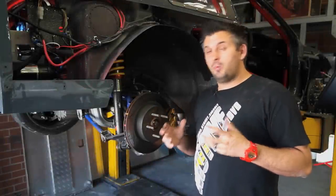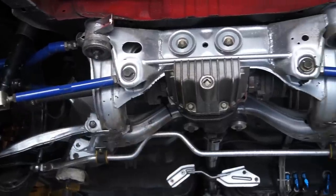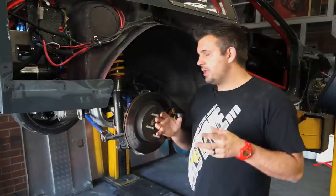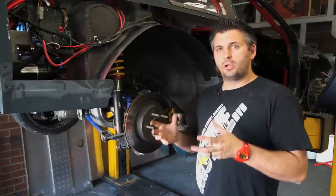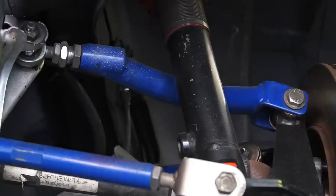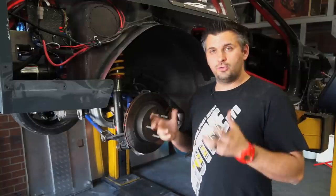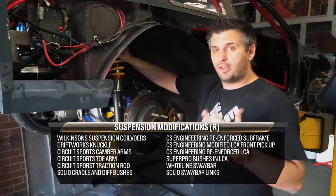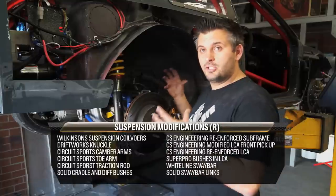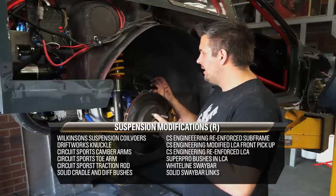Now let's go to the rear suspension. Rear suspension is almost a black art with the Silvia — everyone has a different theory, drifters have their way, time attack guys have a few different ideas. It's not the world's greatest suspension geometry design from factory, but with a little bit of work you can get it working quite well. Two important things to worry about with the Silvia rear end: weight transfer to get power down and how well it squats, but you also need to consider the camber curve — too much camber curve and you lose traction even with good weight transfer. The rear coilover is once again a Wilkinson Suspension custom design with a 350-pound King spring, up from 200, to handle the wider tires and aero. We've got adjustable traction rod, adjustable camber arm, and adjustable toe arm.